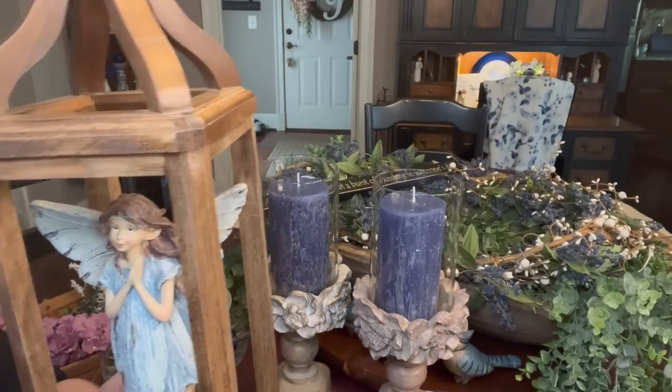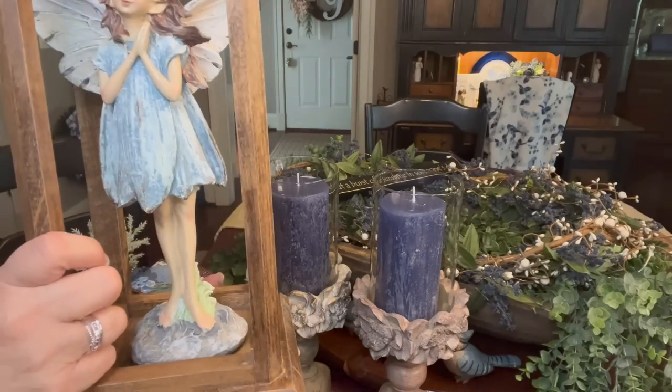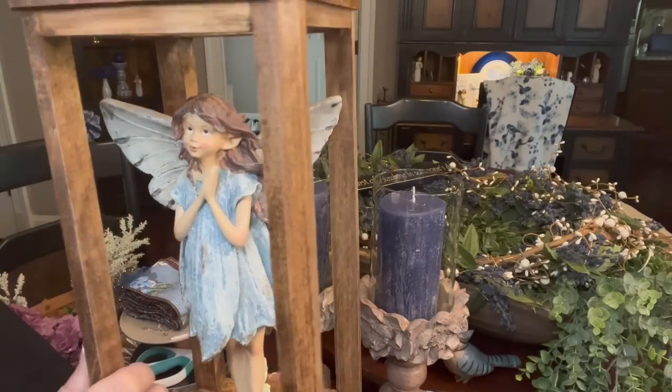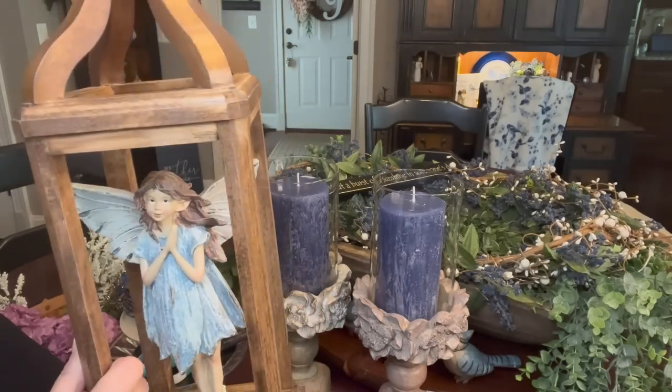You can go and check her out on her YouTube channel by the same name or go to her website and order from her. I do have this little fairy that I got from Hobby Lobby years ago. I've got her glue dotted in, and that is what is going to take center stage inside the dough bowl.